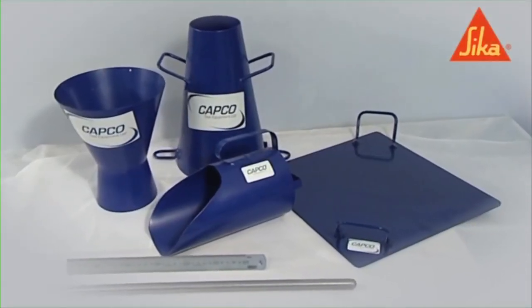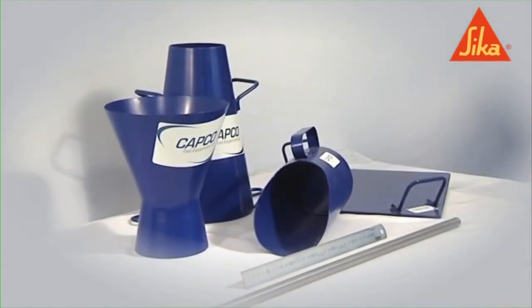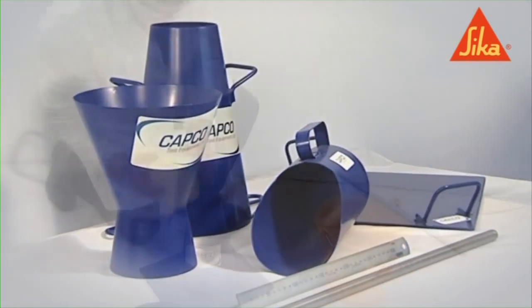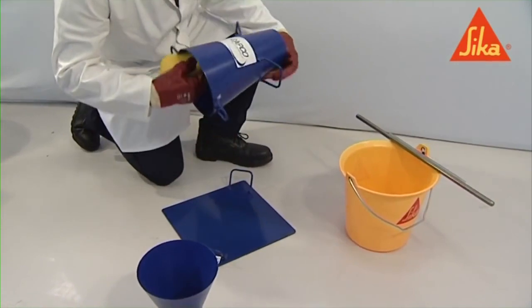All samples of the concrete must be obtained and prepared in accordance with BS EN 12350 Part 1. Dampen the mold and base plate, and place the mold on the horizontal base plate.